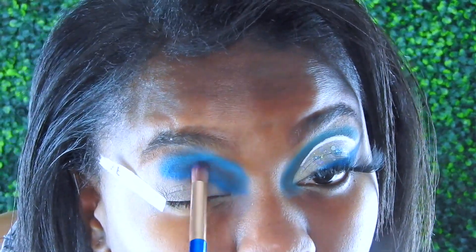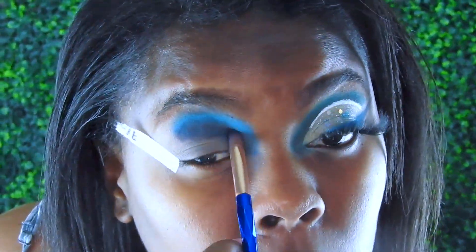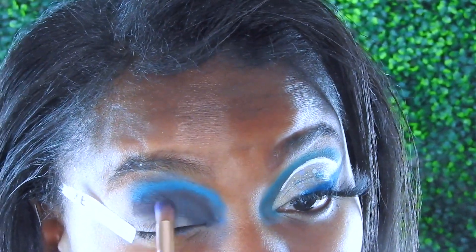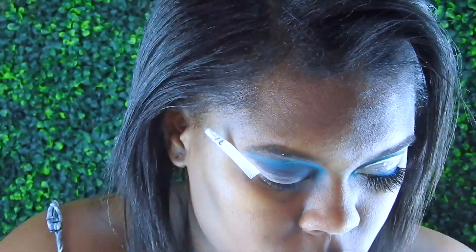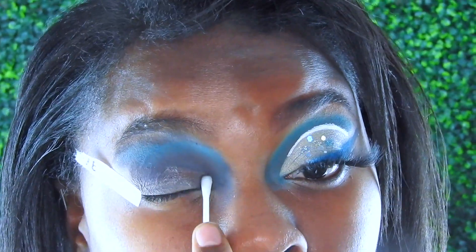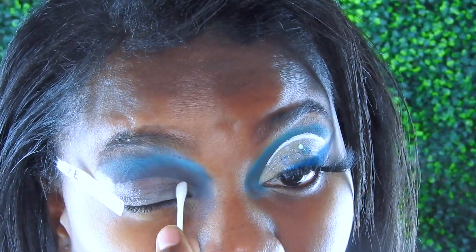Then I'm going in with Sephora Collection 'My Boyfriend's Jeans' and 'Soda Pop' mixed in — it makes a nice stormy color that I really like how it came out. I'm just packing it on with a flat oval brush, then going back over it with the c-blue, cleaning up the actual crease part.